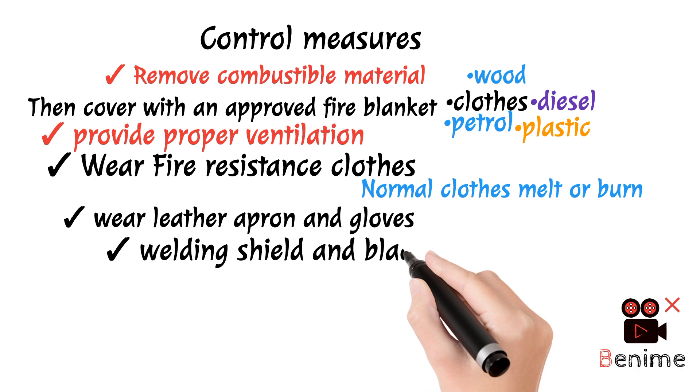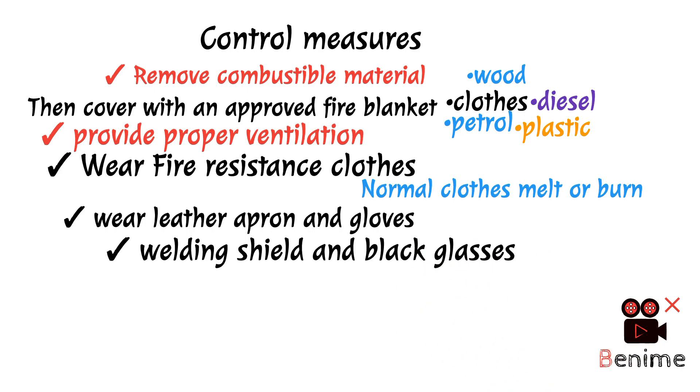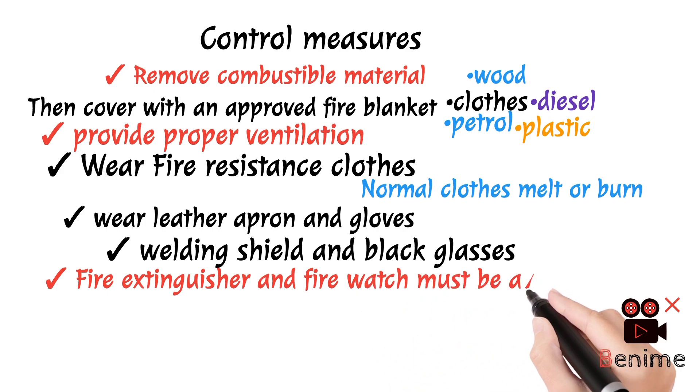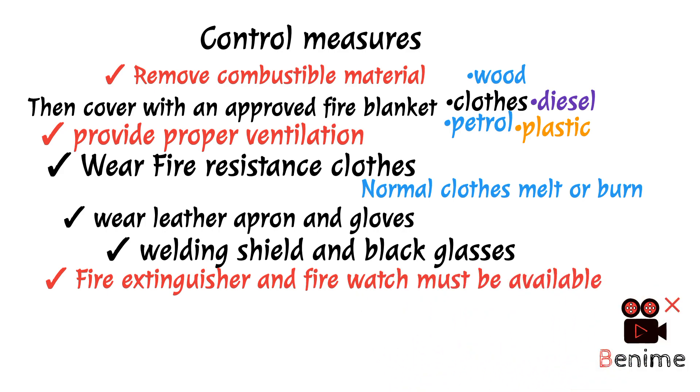No.5 — Use welding shield and black glasses: Whenever you perform a welding activity, the welder should use a welding shield along with black glasses. No.6 — Fire extinguisher and fire watch must be available at all times. When welding activity takes place, heat and sparks are generated, so an approved fire extinguisher and a trained fire watcher must be present.